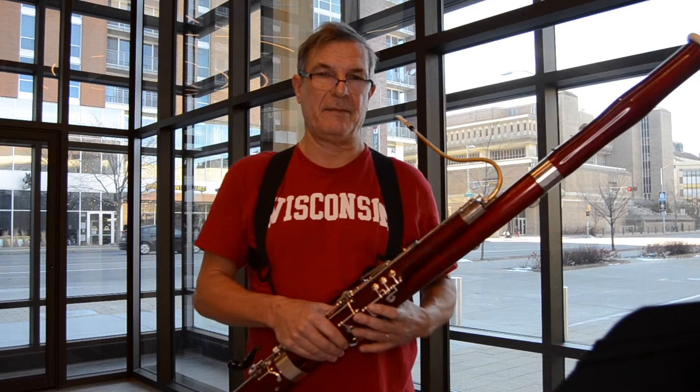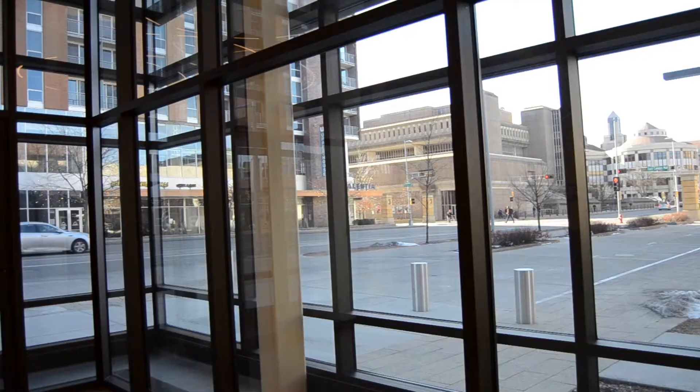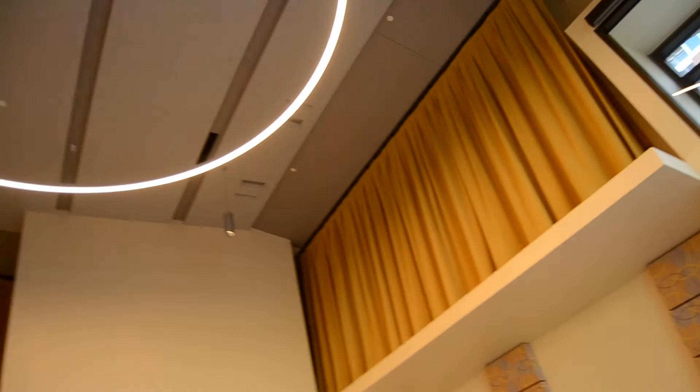Greetings! My name is Marc Vallon. I teach bassoon at the UW-Madison School of Music, the Mifflin Street School of Music. I'm standing right now in our new rehearsal space, which is part of our new building that got inaugurated in the fall of 2019, and you can see a little of the city of Madison behind me.